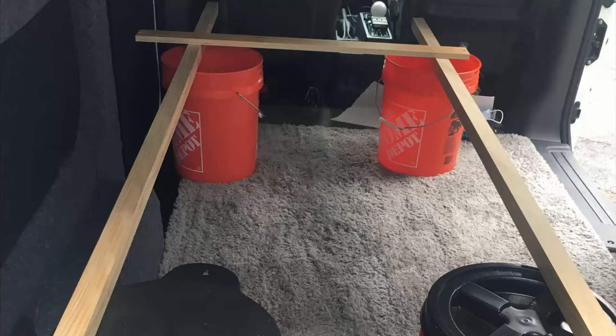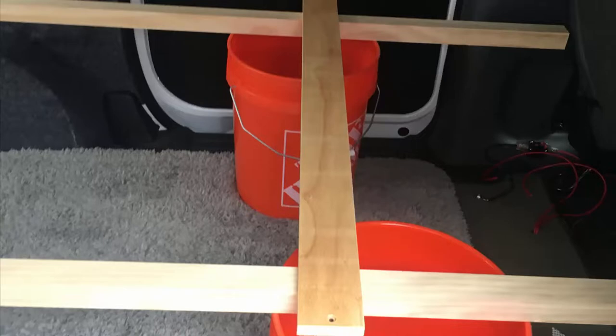The first thing I did is grab some 5-gallon buckets and some 2x2s just to visualize how wide I could make the bed in the van. I already knew how long I could fit, but I wanted to see how I could maximize the space.